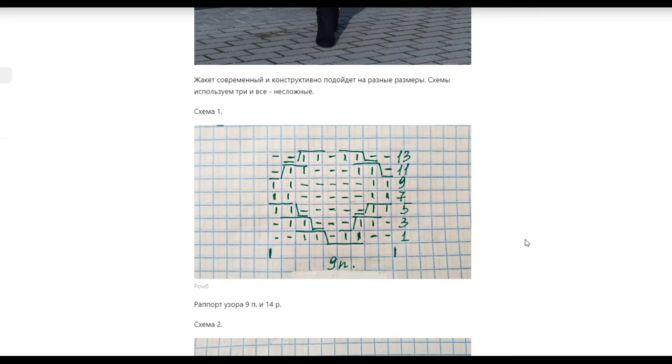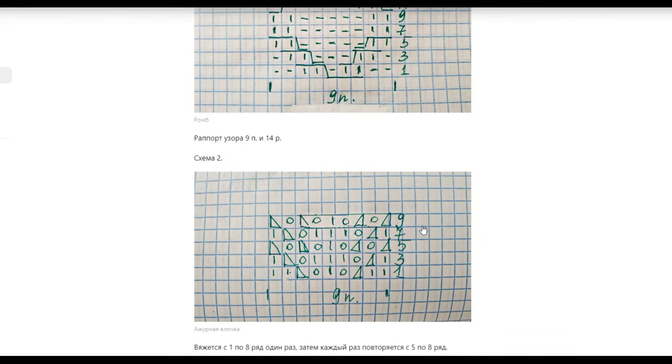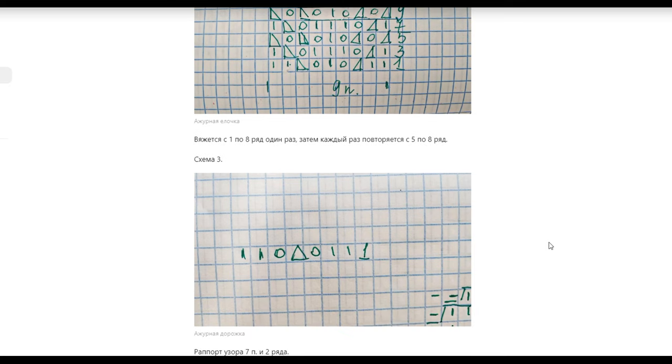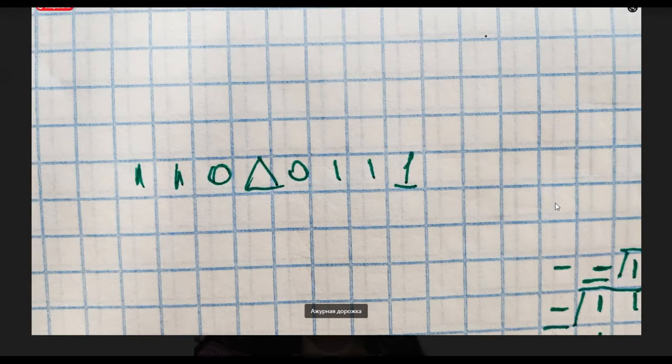The first scheme is the dense part — the rhombus. The rhombus is 9 loops wide and 14 rows in height. The rhombus scheme and the openwork part are also 9 loops in width. We have a small openwork pattern also in the shape of a diamond — here one row is active and all even rows are knitted as the loops appear. The triangle has one arm in the center — it is three-together, one front with highlighting of the central loop. The pattern repeat is 7 loops and two rows.